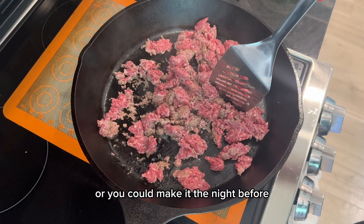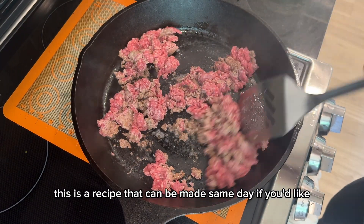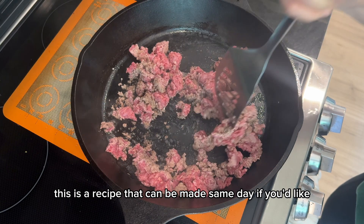You've got a couple of options for timing. You can start it early in the morning, let it rise a few hours until it's gone about 50%, then stick it in the fridge until you're ready. Or you could make it the night before, stick it in the fridge overnight, and pull it out in the morning to finish rising. Either way, this is a recipe that can be made same day if you'd like.